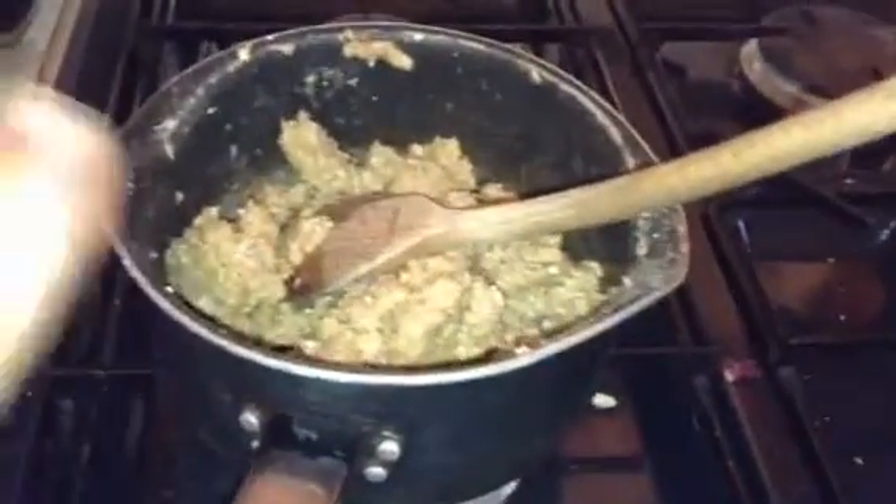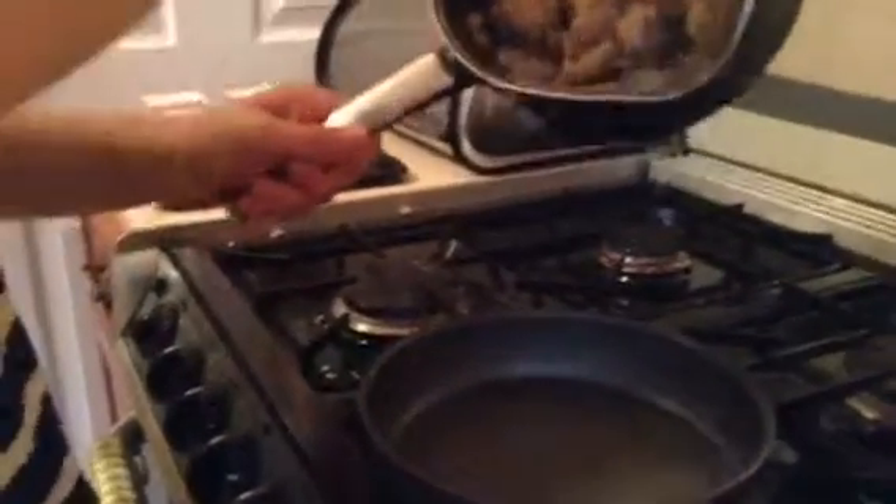Now I have to add my egg. Here is my mixture, and I'm just going to add all of this into the pan.